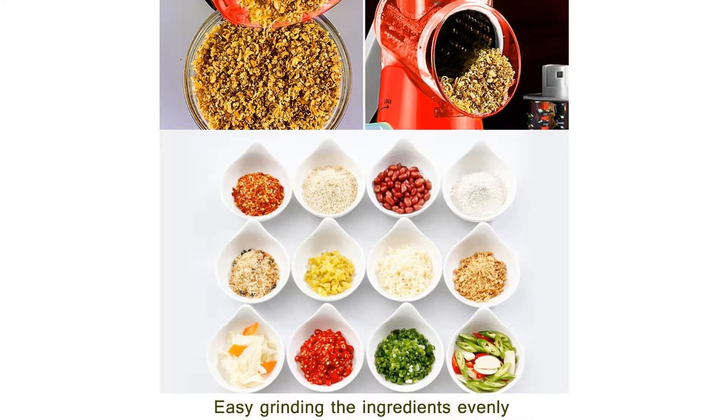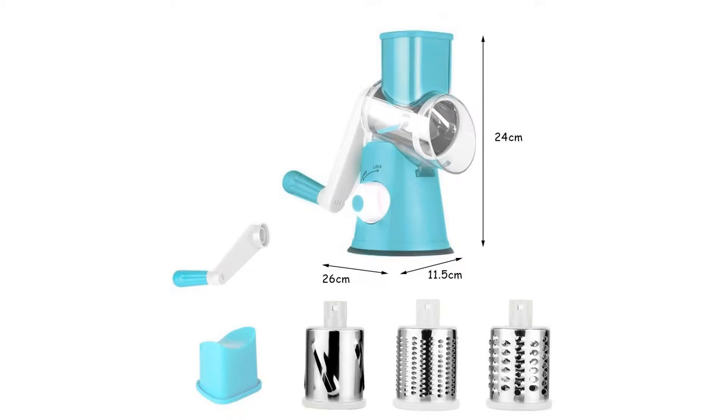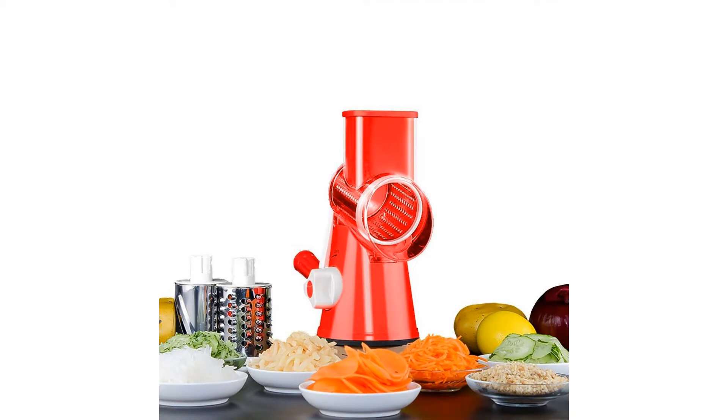Large diameter inlet and outlet with three changeable drum-type stainless steel blades to meet your slicer, shredder, and grinder functions. Easy to use — the bottom of the product has a vacuum silicone suction cup design that can stick on the desktop tidily for more stable use.